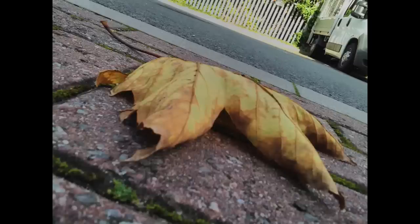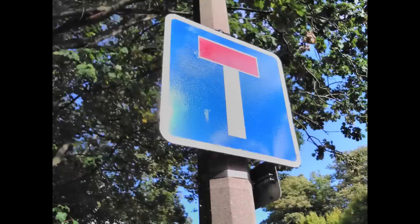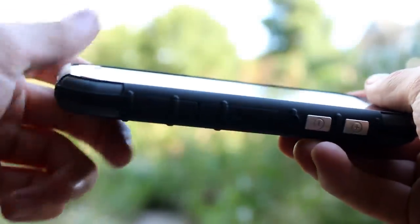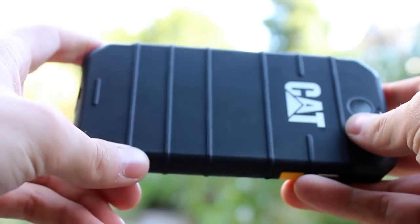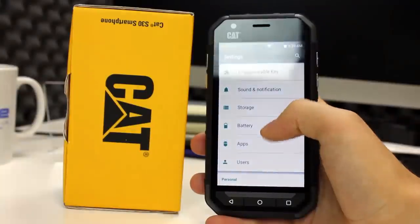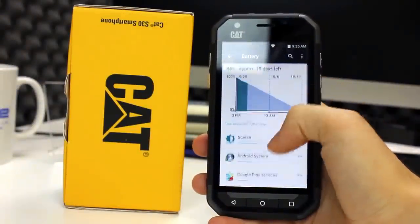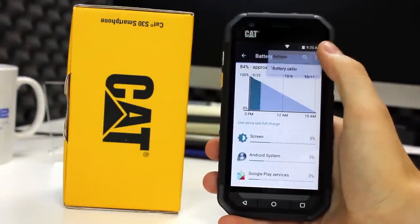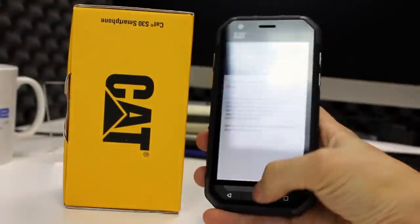A 3000mAh battery is fixed internally to the S30 and cannot be removed by the user. With a single or dual SIM setup we were getting well into 2 days of usage, however the battery was affected quite a bit by signal strength and what you were doing. As is common on many phones, the habit is to charge every day and I would still advise this to avoid being left short. The included battery saver mode can assist in getting a little more power, but it has to be switched on or off manually.